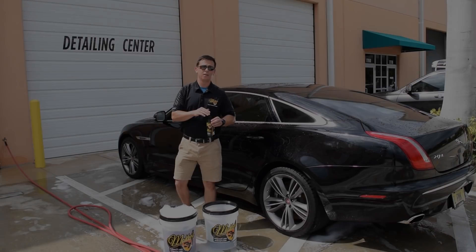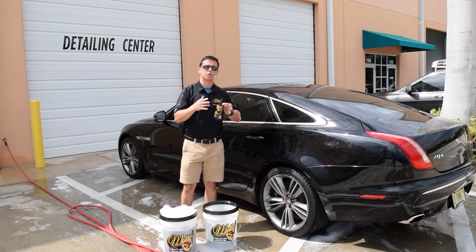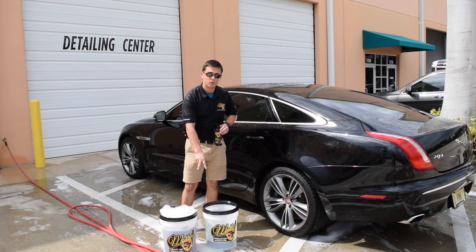Plus it contains silica dioxide — or as I call it, the secret sauce — that really blankets your vehicle with a glossy, slick finish. A little bit goes a long way.